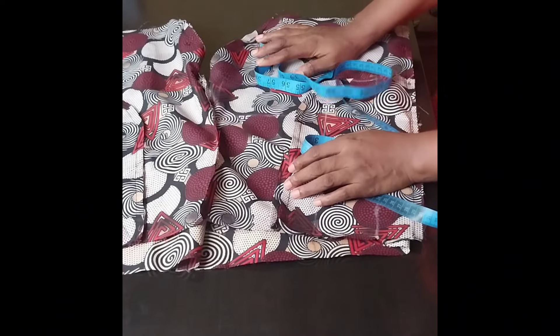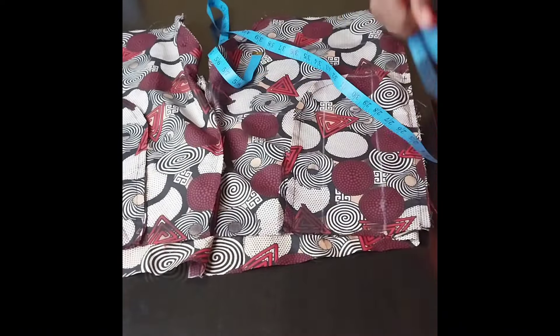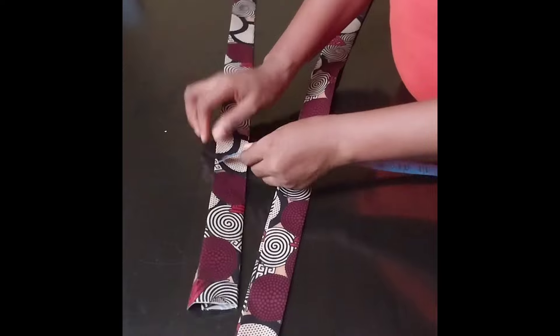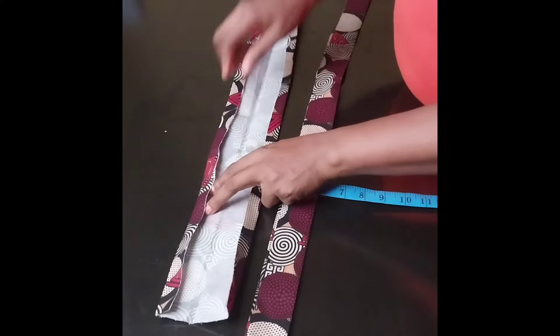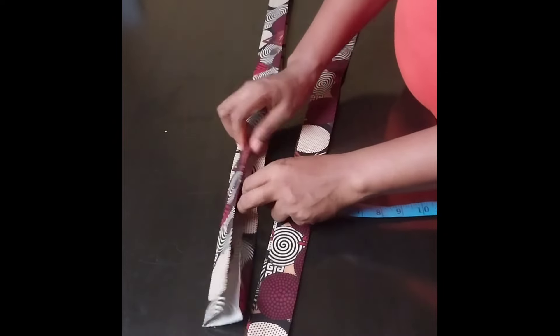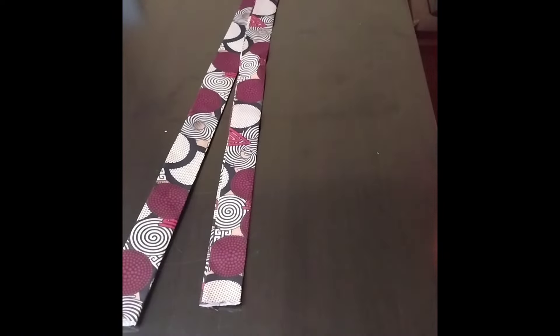The next thing I'll do is cut out the band. First I'll measure the waist to know the length of band I'm cutting. I've cut out the band and gone ahead to iron a paper stay on it. I cut it 2.5 inches on fold, and then folded in half an inch on both sides for sewing. I'll bring in the shorts and show you how I'll fix it.